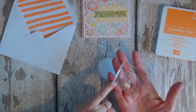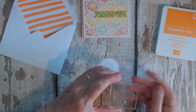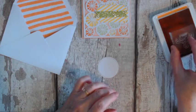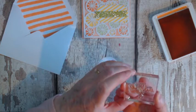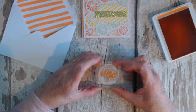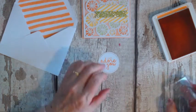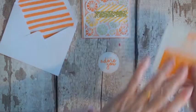To stamp you're going to need a glass block — these are great, you get them in different sizes and they're handy for different size stamps — and an ink pad of course. So I'll do a bit of stamping first. This one is 'I Just Adore You,' so just stamp it up and place it in the middle of your circle. And there you have it — 'I Just Adore You.'